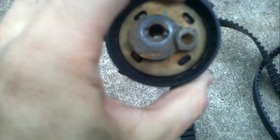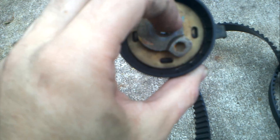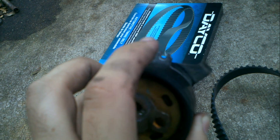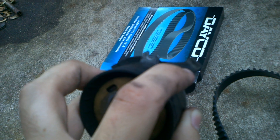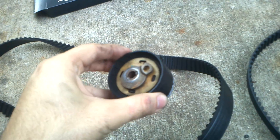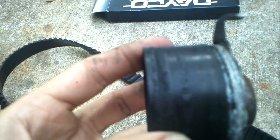You put the belt on, then spin the tensioner until it tightens, and finish tightening the bolt. Usually there are two marks that need to align — there's a line right there and that hole is supposed to line up with it. But someone didn't change this tensioner with the belt. Honestly, I think this belt would have had more life left if somebody had done the right thing and changed the tensioner along with it, because it's just destroyed.